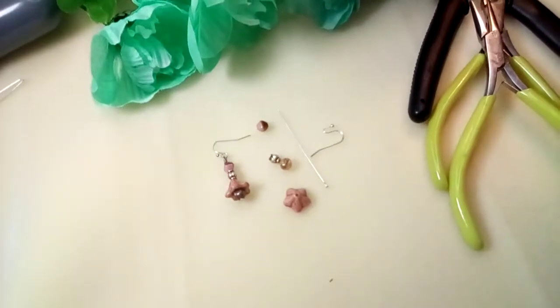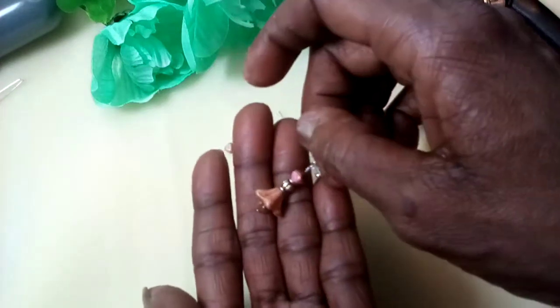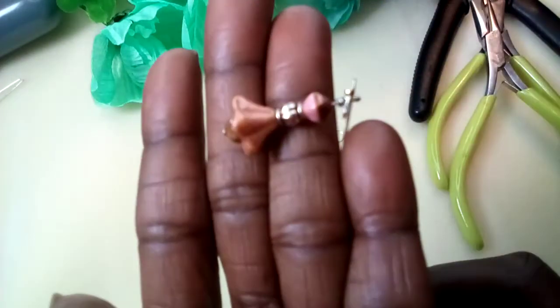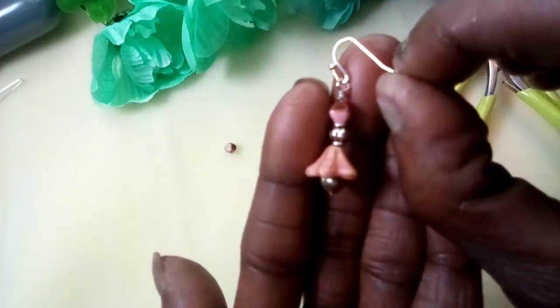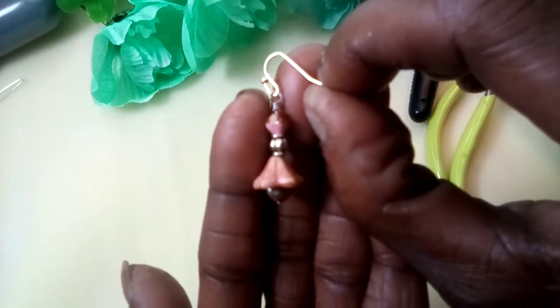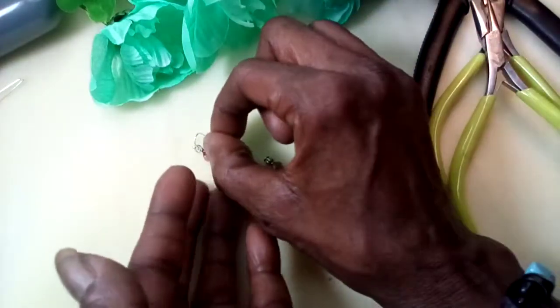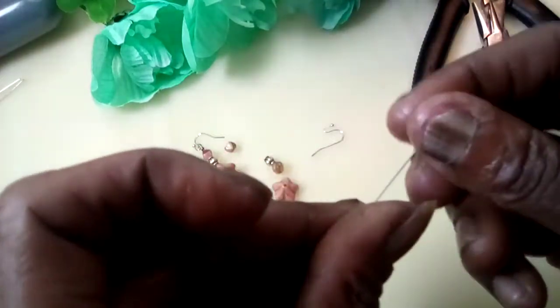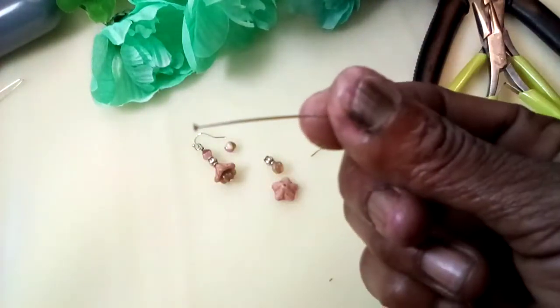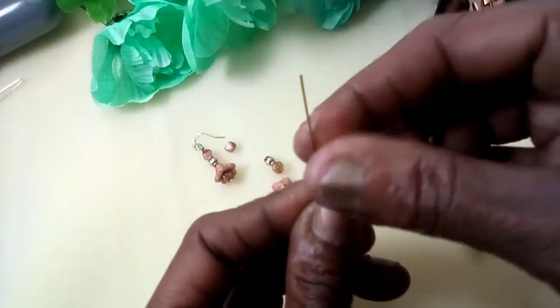Hi everyone, and welcome back to Charm Love by Carolyn. Today I am going to be showing you all how to make this very simple pair of Czech glass earrings — so simple and so very cute. It's just a matter of stacking things together to make such a cute little earring, and today I'm just going to show you how I did that. First of all, I took a very thin eye pin.